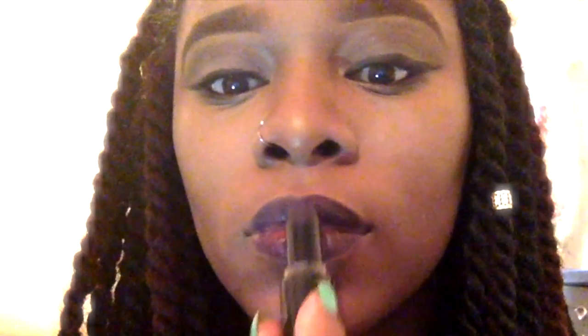Now it's time for my luscious lips. I lined my lips off-camera, and I'm going to add a dark plum color, making sure I get that in there nice and good — even out those lips, making sure the top and bottom are equally plum and luscious. Adding a little more, and that's the finished look.